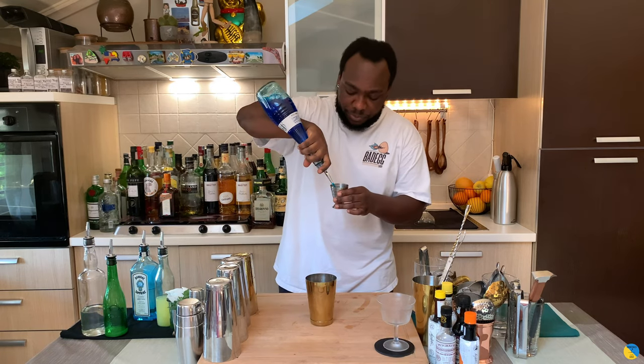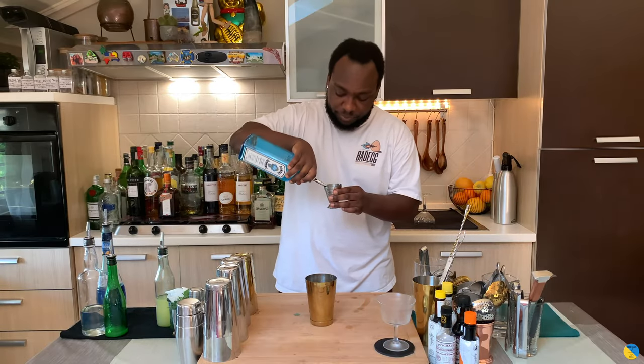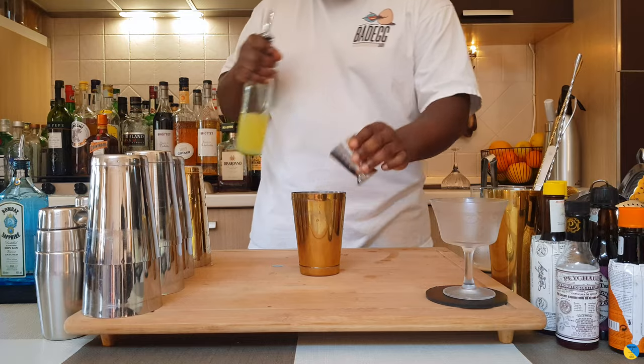Ready? In a small tin, we're gonna start with 45 ml of Blue Curaçao, we're gonna add 30 ml of gin, 20 ml of lemon juice, and 10 ml of egg white.